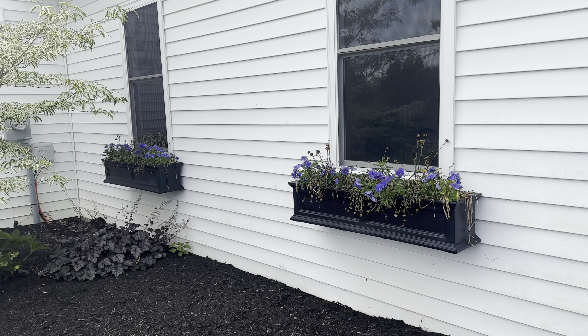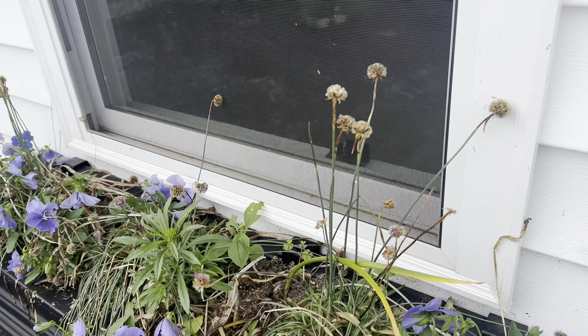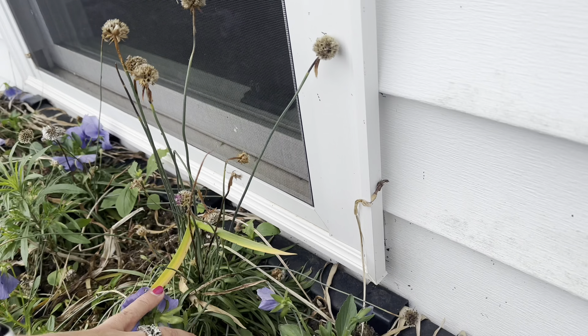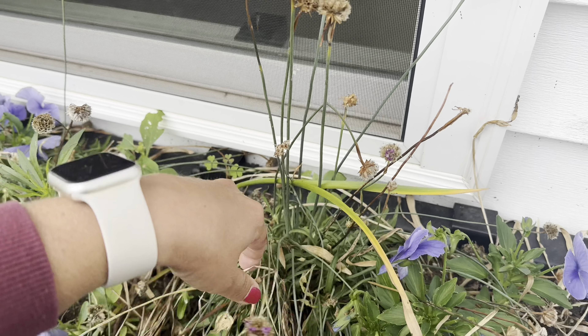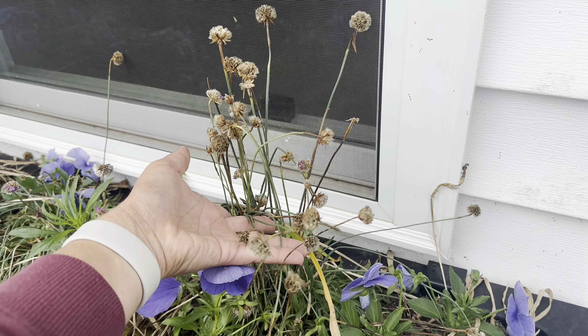So let me show you my window boxes. Kind of sad looking, right? That's because they're done — they're done for the spring. This is what I did for the spring. I will put a picture up here on the screen so you can see what they looked like in their full glory and they were just stunning. So we had some tulips, we had pansies. Of course the pansies are doing well still but they're not going to make it in the heat. So we're just going to pull those out and I'm going to freshen up the soil. These I really don't remember the name of them — I wish I would have had a tag — but man they were beautiful.